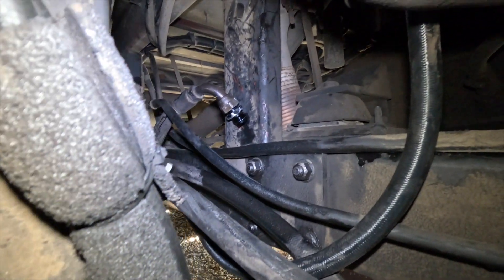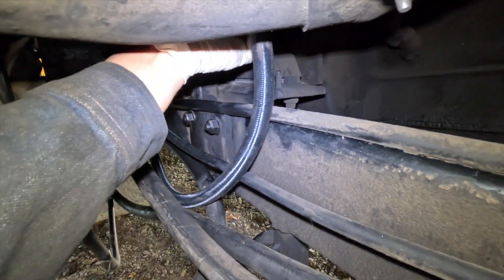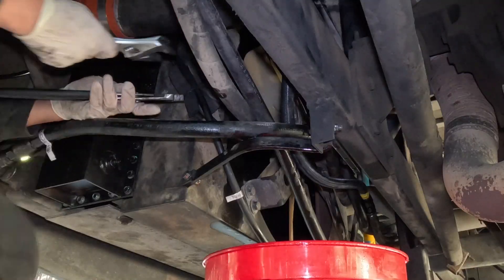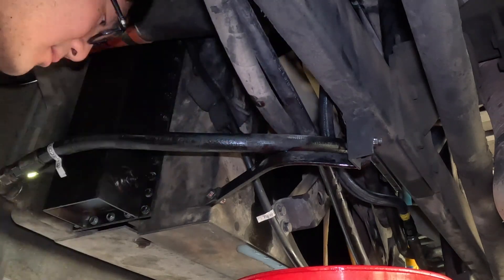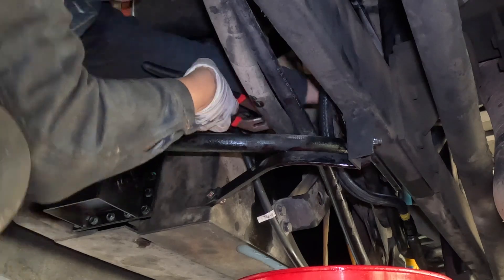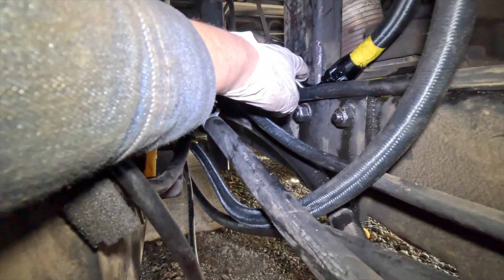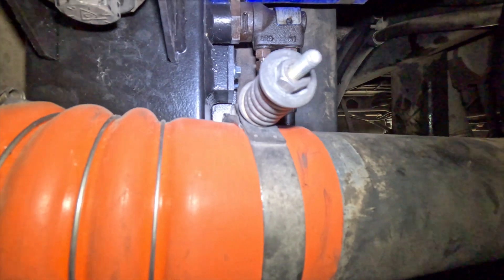Once I tighten and replace that joint, I'll test it again. Here's the other side of that joint. This U-joint is the original, but this 90-degree elbow is a new one. It should not leak this time. Everything seems to be fine here.